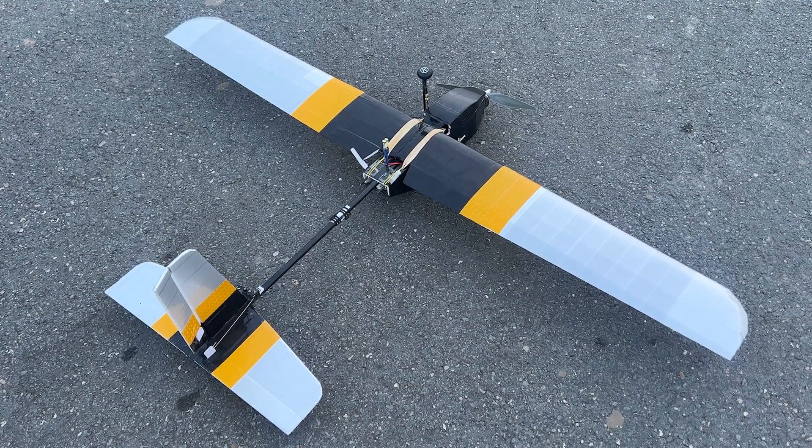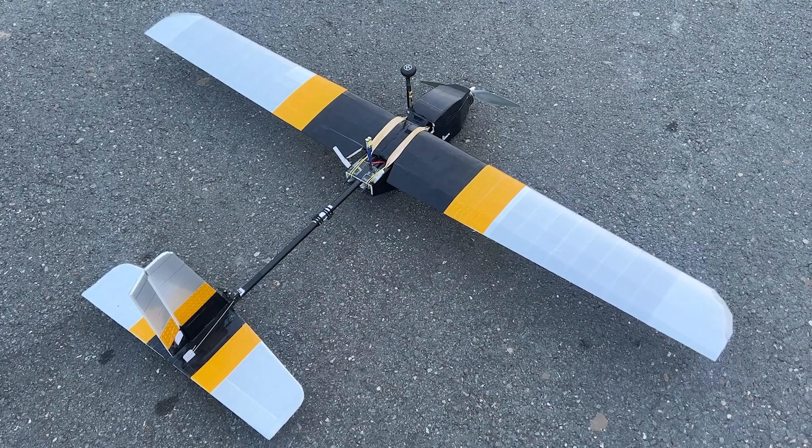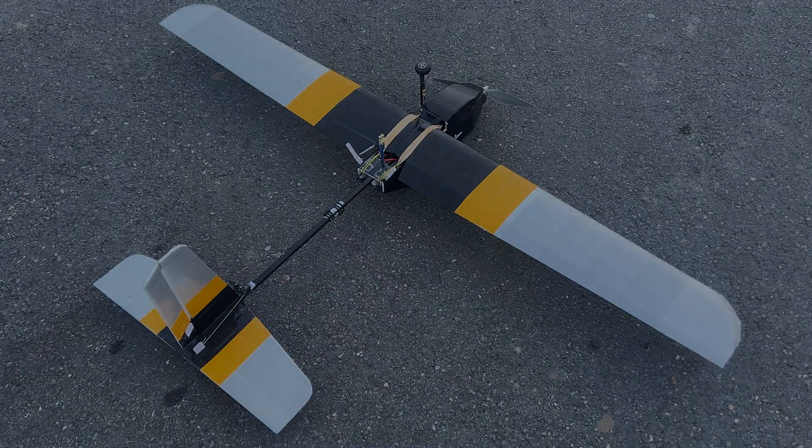In this video I'm installing a second strobe light on my 1.6 meter FPV observer with these components, and we'll show you guys how it turned out and how effective it became. So let's get straight into it.